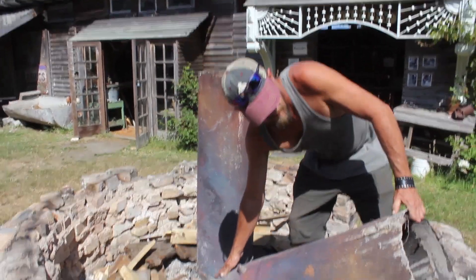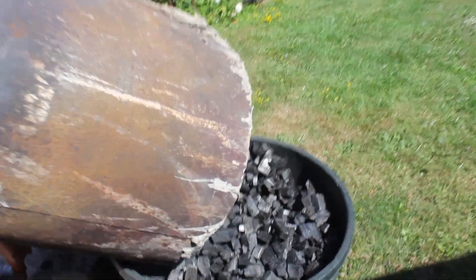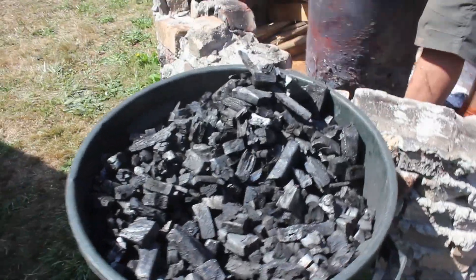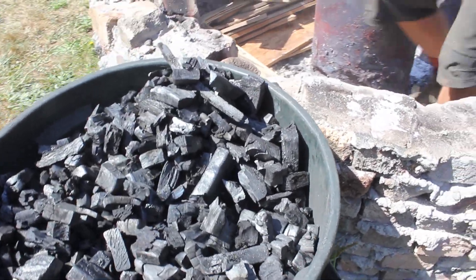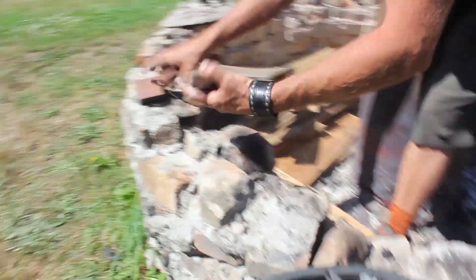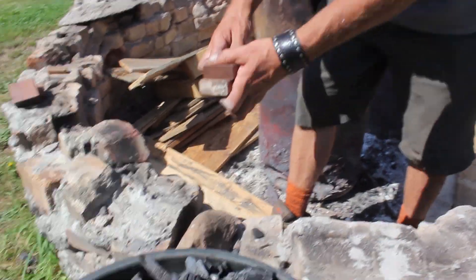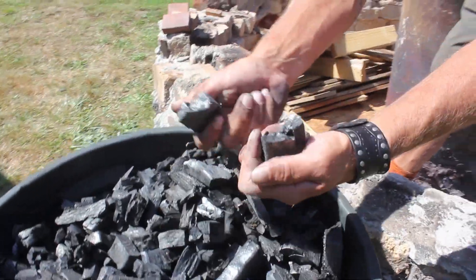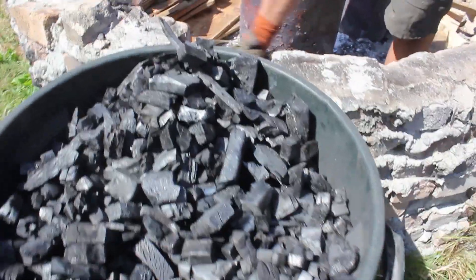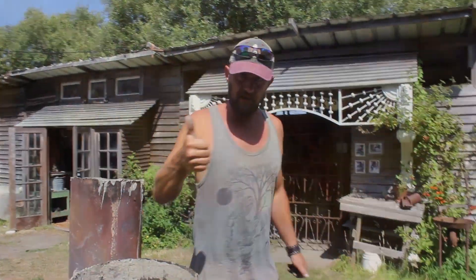We're back at the charcoal rick — it's all cooled down now and we're dumping out the new charcoal. You can see it is no longer wood. This is Brazilian rosewood — super hard and dense — but it winds up like this: perfect, amazing charcoal, ready for the blacksmith shop.